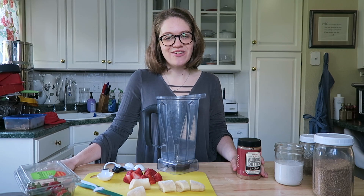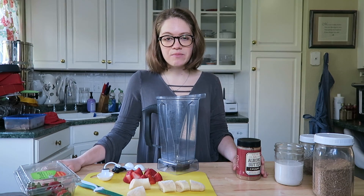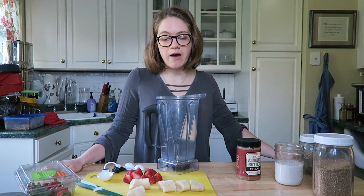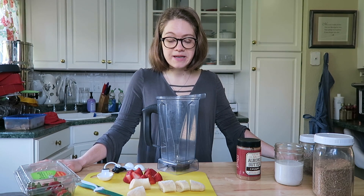Hey guys and welcome back to our channel. Today I'm going to be sharing with you one of my favorite milkshakes we've been doing lately. And if you've seen my other video on the peanut butter chocolate milkshake, I'll link it somewhere above. You'll know that the milkshakes I make are super easy and delicious. So this is a pretty similar recipe.